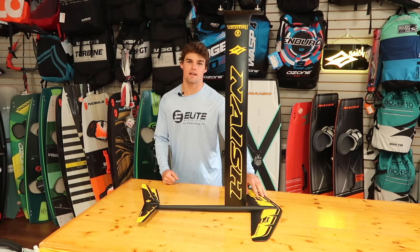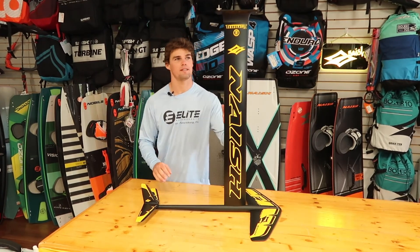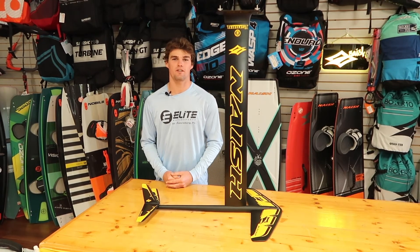We've got the Nash Thrust set up now. This is the 880 front wing and the adjustable stabilizer with the 90 centimeter mast. Everything's modular — it can connect to any other Nash gear.